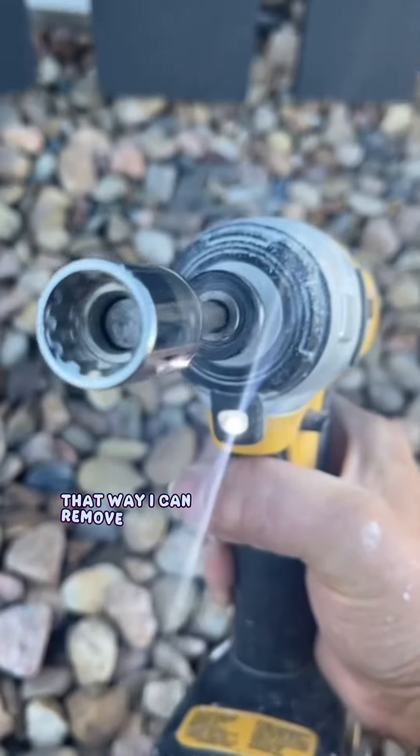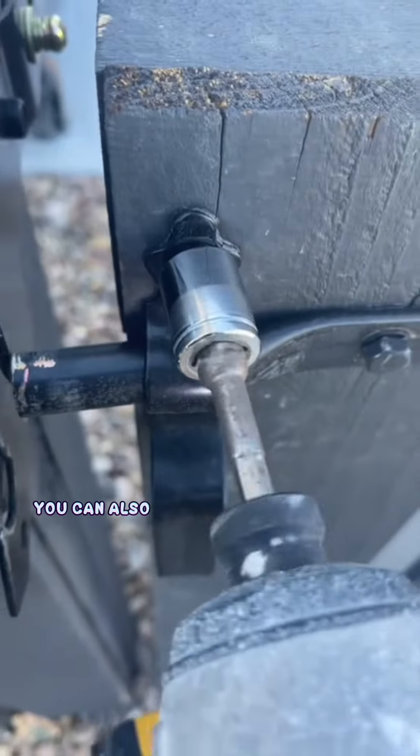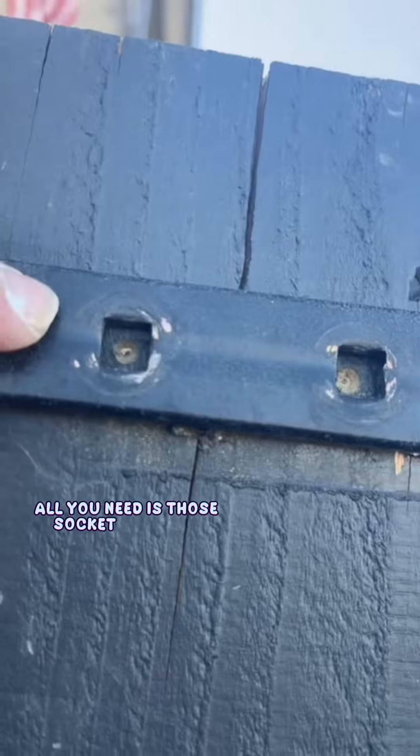I then grab my socket set so I can remove the lag screws with my drill. You can also use the ratchet, but it's much faster with the drill — all you need is those socket adapters.